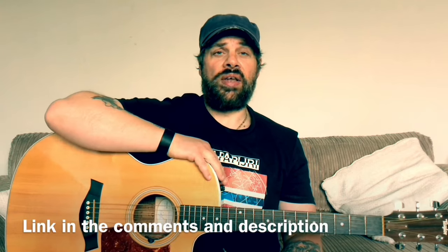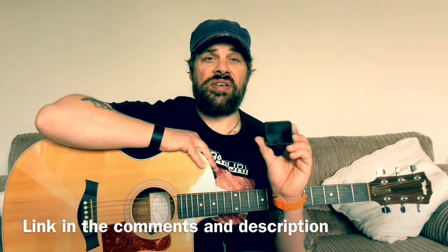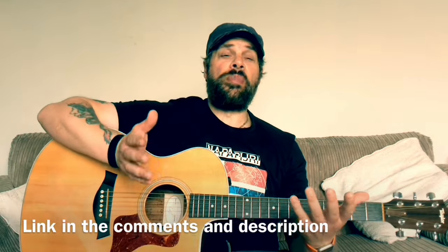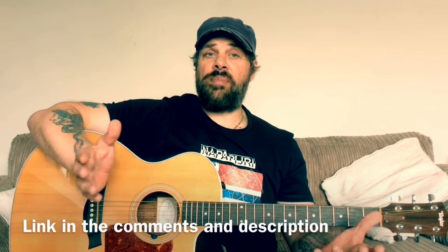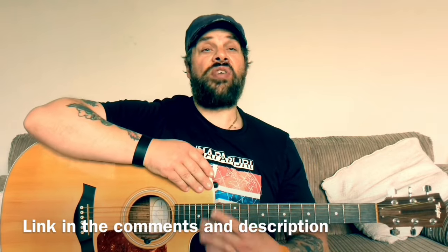Thanks very much for watching — hope you enjoyed that review. There are loads of features on the app I didn't even mention, like the tuner so you can tune your guitar. It reminds me a little bit of Rocksmith where you could plug your guitar into your Xbox and play along with songs — it's a great way of learning. If you want to check these out, it's Roadie Coach — I'll put a link in the description. Thanks to Roadie Coach for sending me this device. If you're another company and want me to review your product, just ping me a message — all my details are in the description.